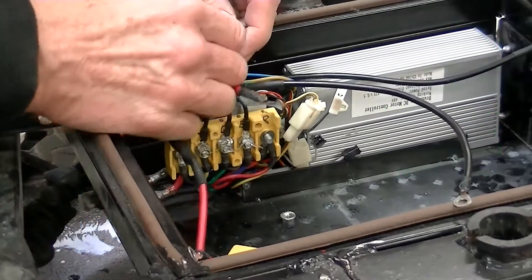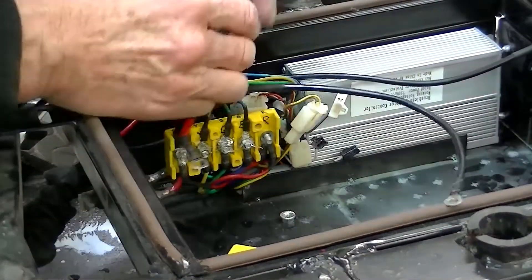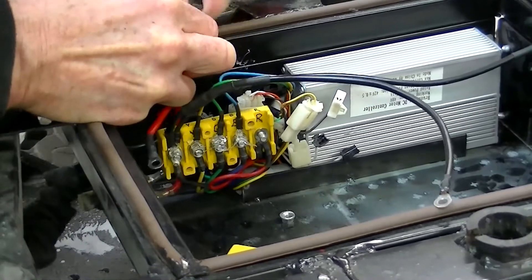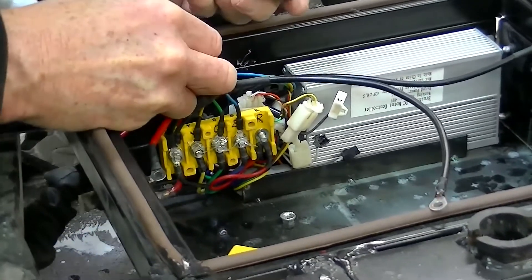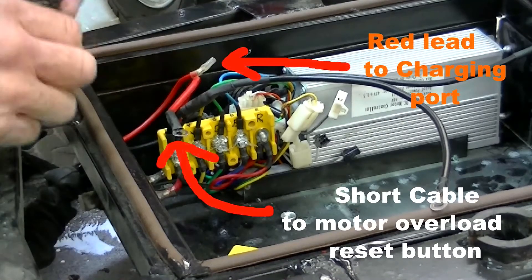Remove the charging port fuse holder by disconnecting the two small gauge red wires. After doing this, we can now plainly see the remaining small gauge red wire to the charging port, and the red cable lead to the motor overload reset button.